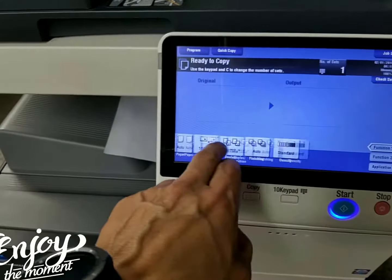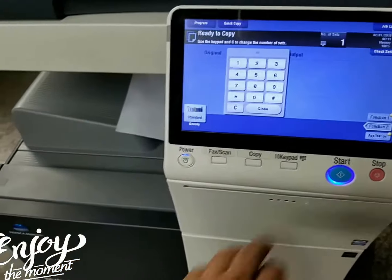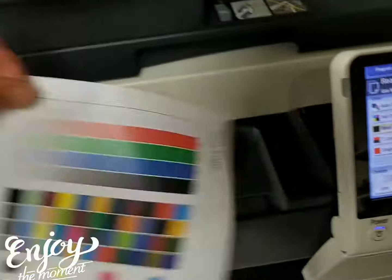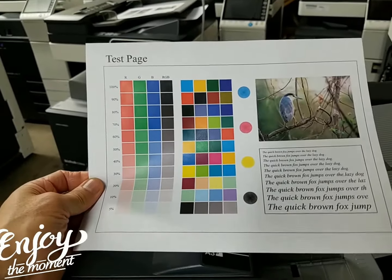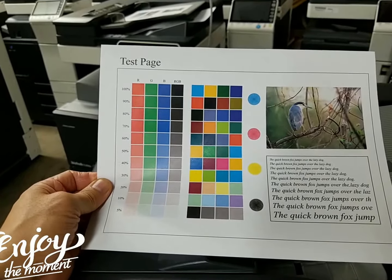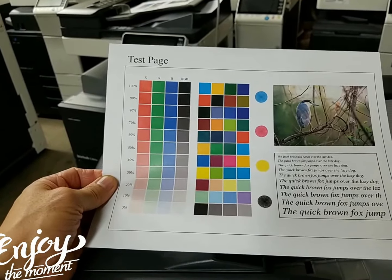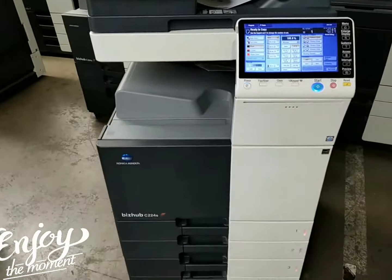You can move the display anywhere you want, and the keypad is also very adjustable. Here's the copy quality — look how beautiful that is. That is sharp, glossy, crisp. You can't beat a Konica Minolta copy. In my opinion, it's absolutely my favorite of all the machines.